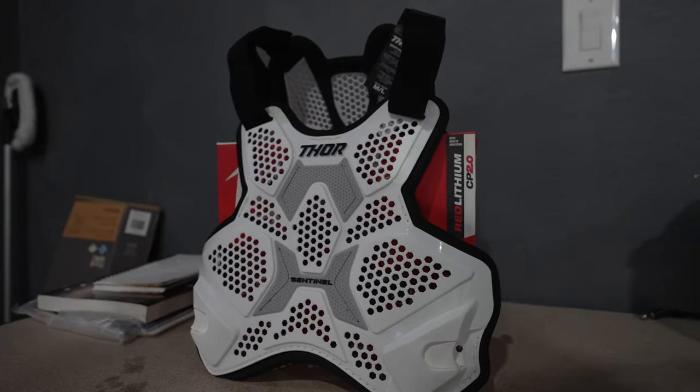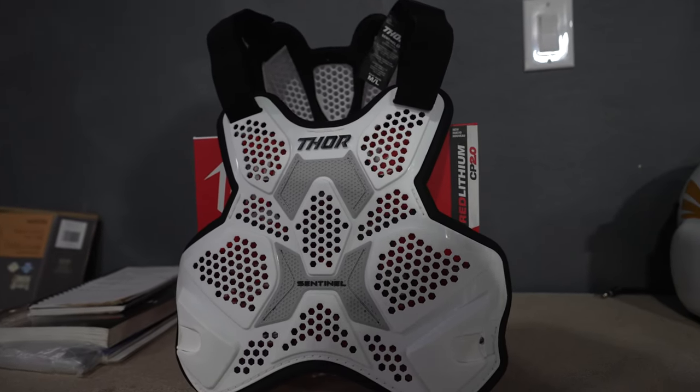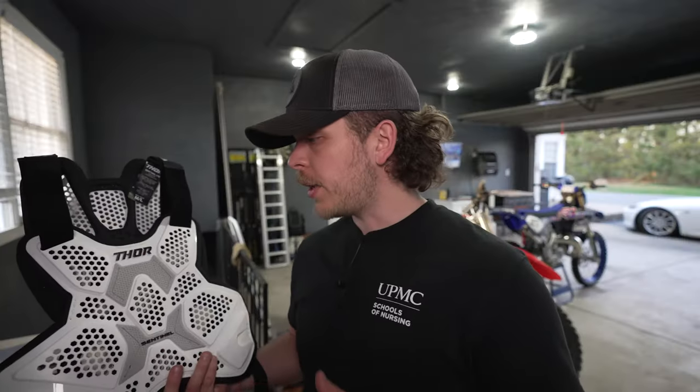It is super vented — there are hexagonal holes all throughout the entire chest protector that let a lot of airflow come through, making for a nice light design that I really like.